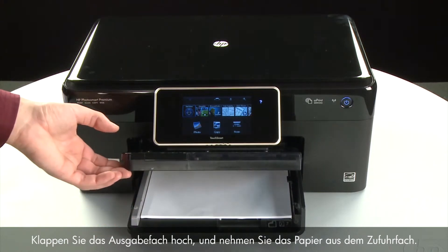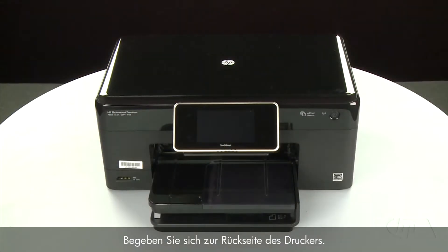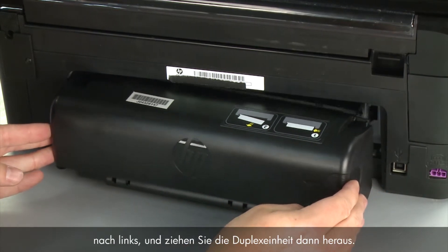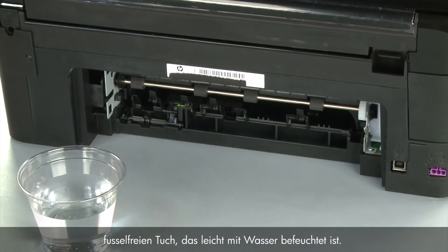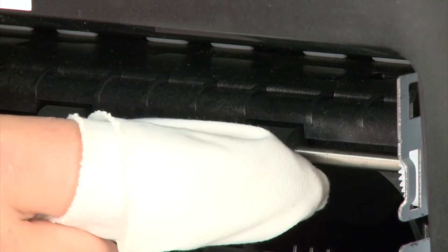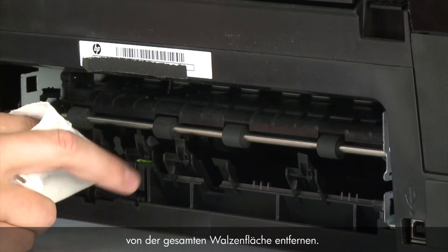Raise the output tray and remove the paper from the input tray. Lower the output tray. Press the power button to turn off the printer. Turn to the back, disconnect the power cord, and remove the duplexer by pushing the right side to the left and then pulling it out. Clean the pick rollers visible in the printer with a clean lint-free cloth lightly moistened with water — the cloth should be damp but not soaking wet. Wipe each roller starting on the right side and wiping to the left. Use your finger to turn the roller up as you finish cleaning each section. Make sure you remove any buildup or debris from the entire surface of the rollers.